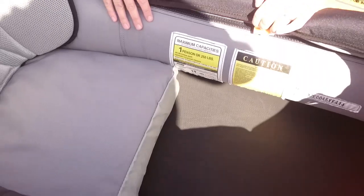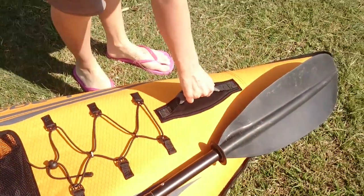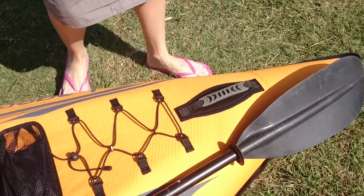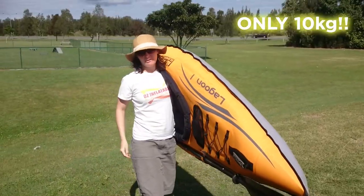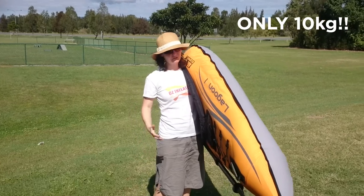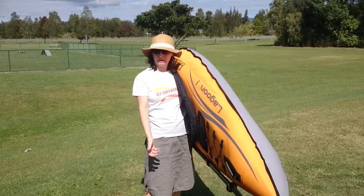At each end it's got these durable handles here for lifting — not that you really need it because it's an extremely lightweight kayak. It's great for people that just want something really easy that they can pick up and go.